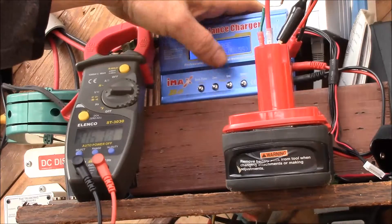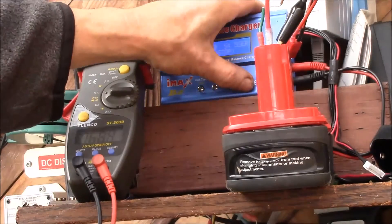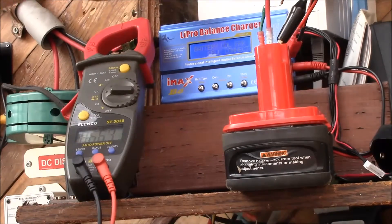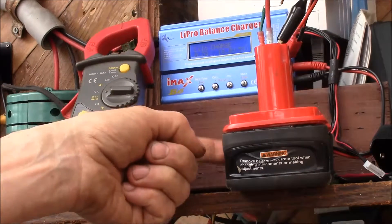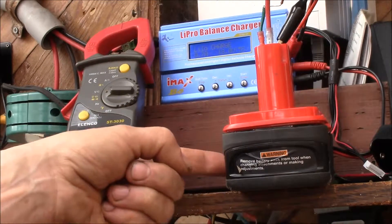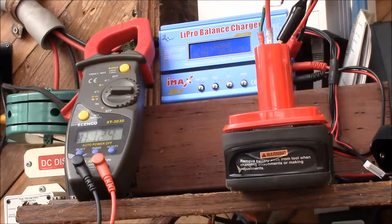I'll try to start again and see if it'll charge. It's basically detecting that those cells are already charged, so that looks like about it. I'm going to hook up the leads and try to charge these three original cells back up to be about the same level as the other two, and then try to discharge it.